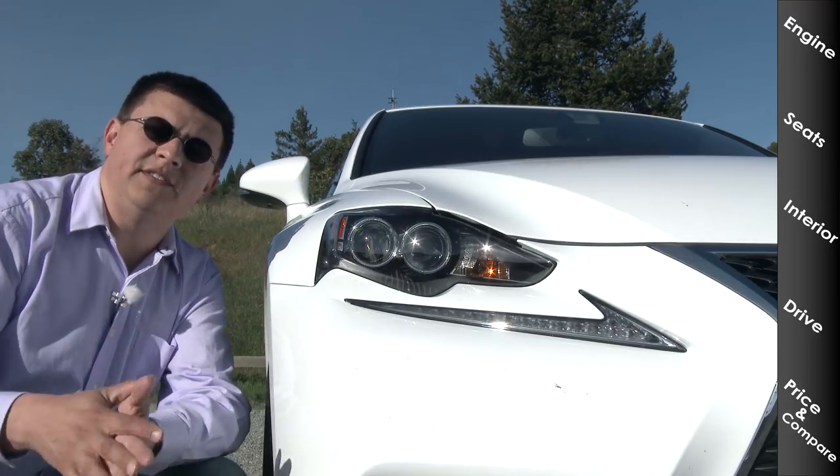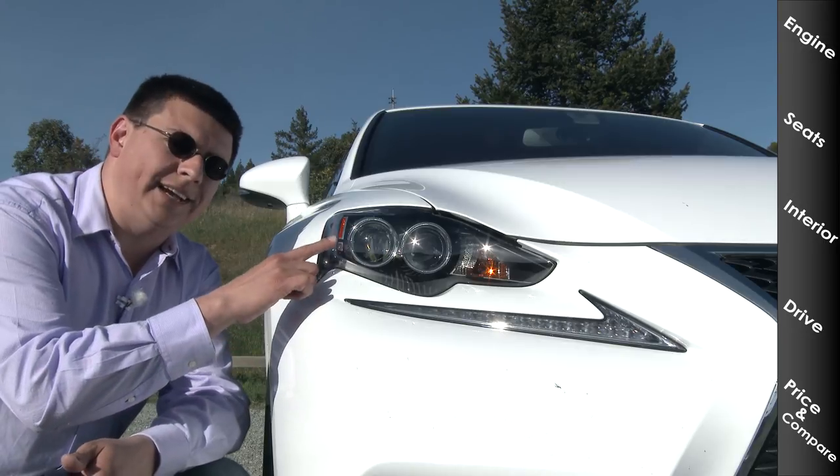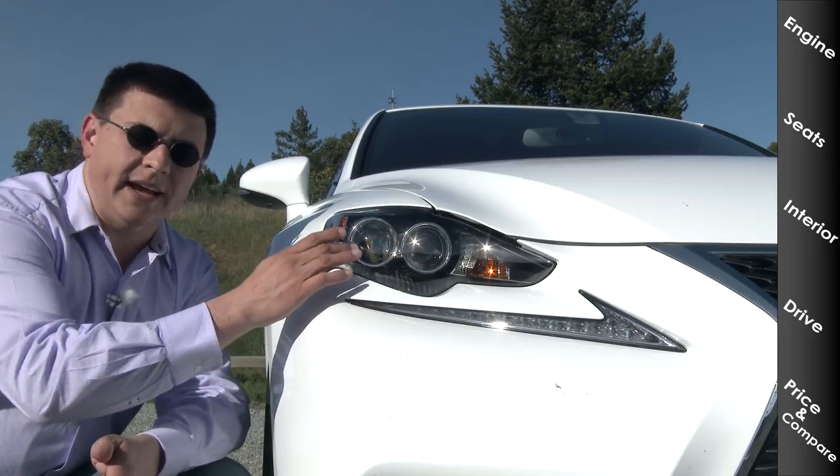HID headlamps are standard for 2015 IS models, and LED headlamps are an option — those would be full LED headlamps like these, with LED high beams and LED low beams.